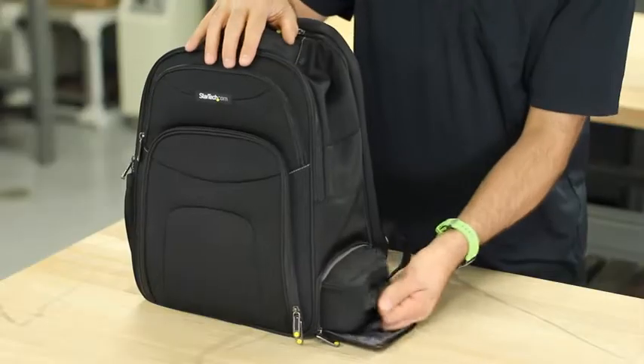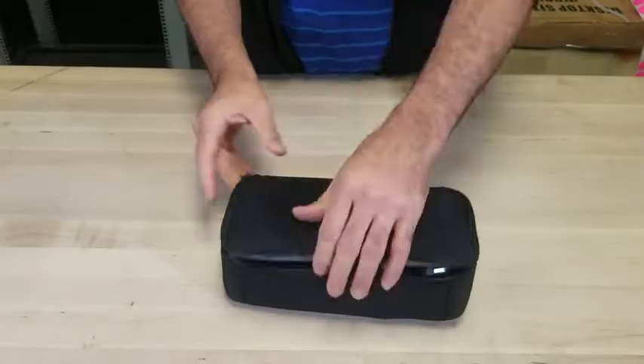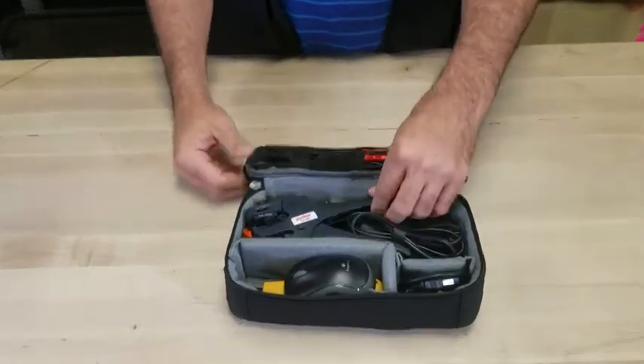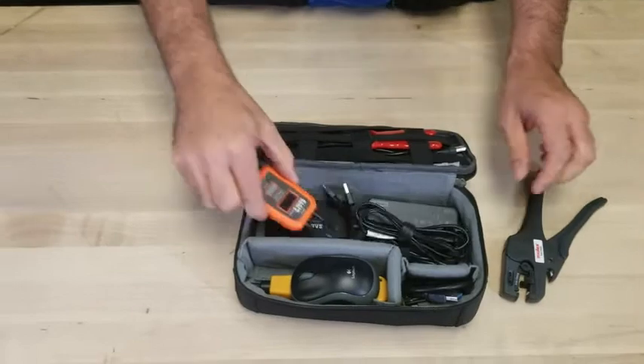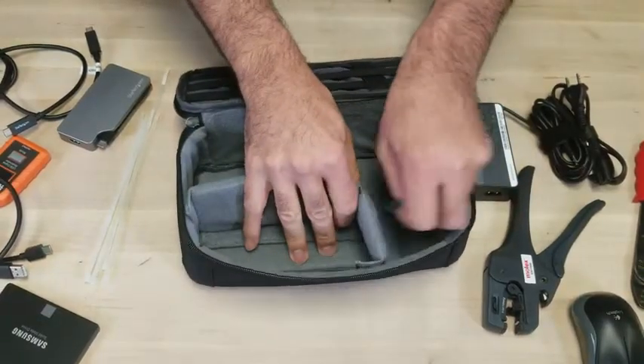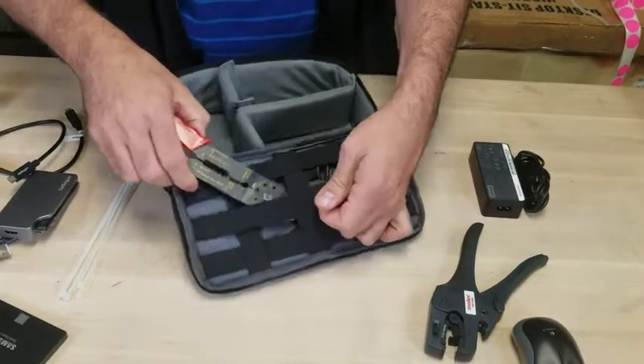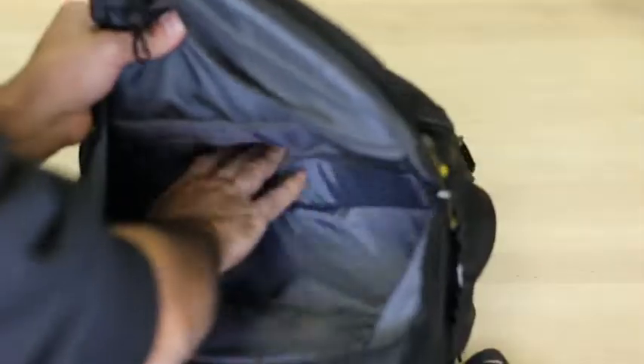The removable accessory case is stored in a separate bottom section of the IT backpack that is easily accessible from the side pocket. You can keep your chargers, display adapters, mouse, memory cards, and other items organized and customized thanks to its adjustable hook and loop dividers. The elastic grid is ideal for storing smaller devices such as tools, IT equipment, and cables.